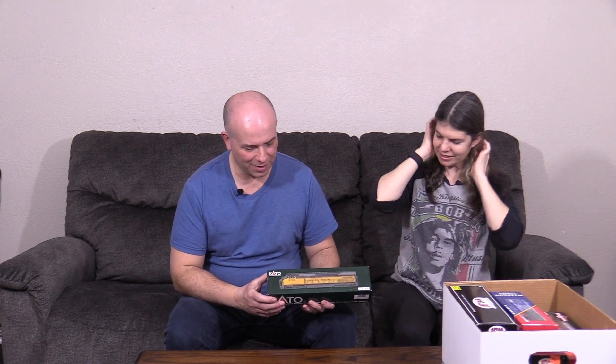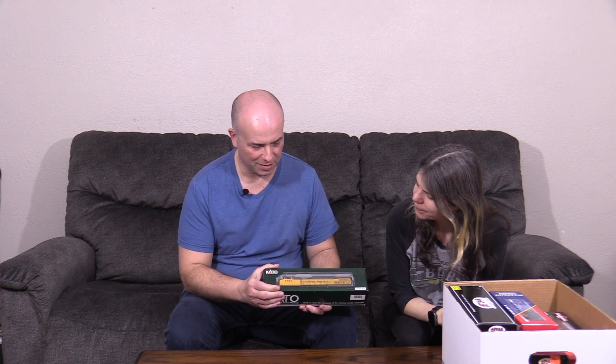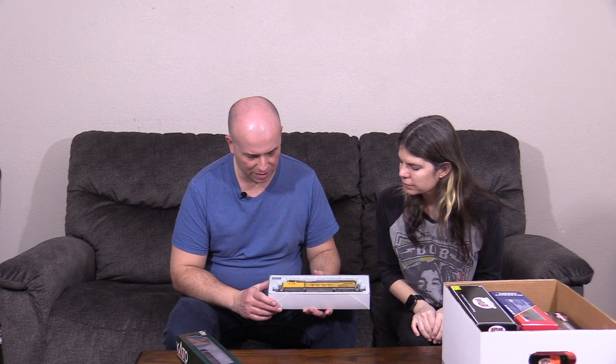This is a Kato C44-9W in Union Pacific colors. This is how it came — it's pretty stock, I haven't really done too much to it. I think I had a DCC decoder in it at one time, not sound, just regular DCC, and then took it out thinking I was eventually going to put sound in it, which I still intend to do but haven't gotten around to yet. So this is something of a project, like a lot of the engines in these boxes.